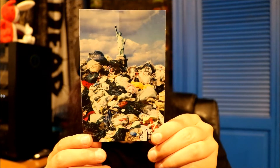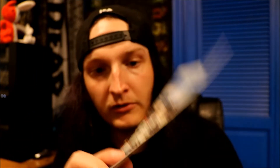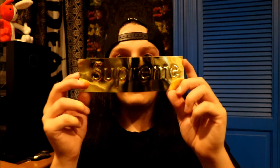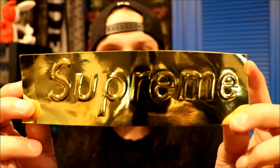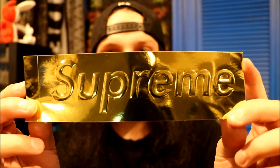Up next we have the trash sticker — represents New York pretty accurately, if I do say so myself. There's a little tiny box logo right there, kind of hard to see but it's on the right side. And the last and final sticker — the one you guys have been waiting for — we got the gold Supreme box logo. It's pretty sweet, quite reflective. You can actually see the camera in it — say hi to yourselves. That might be a thumbnail right there.